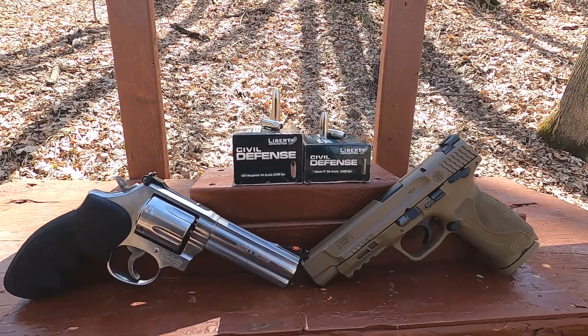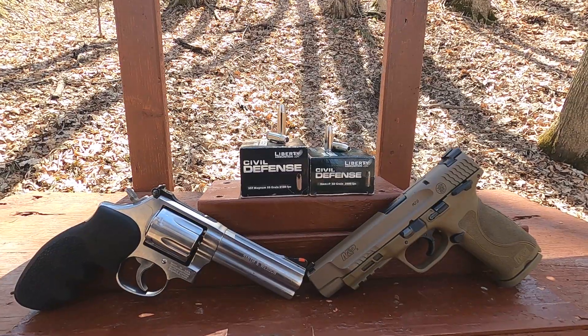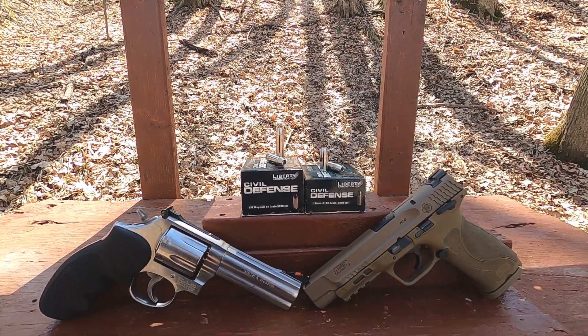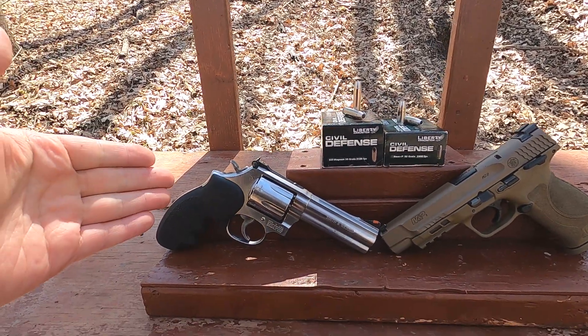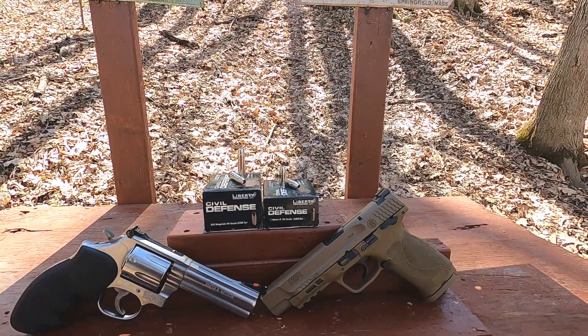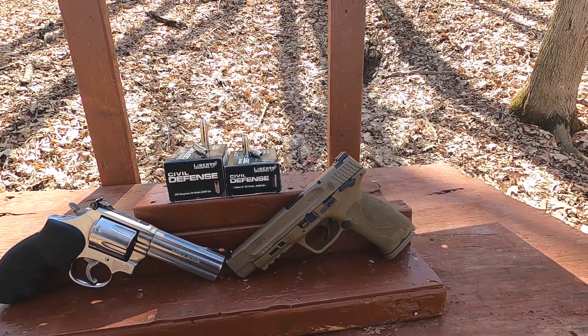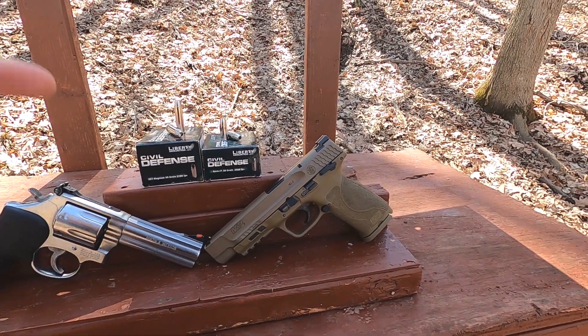I'm not going to run this through the chronograph, but this is a 357 Magnum 50-grain rated at 2100 feet per second. The reason I'm not running it through the chronograph is I don't have a lot of rounds left, and what I got before was 2005 feet per second from the four-inch barrel, which is below rated velocity. The 9mm is actually more powerful in a four-inch barrel, so it should be a lot more powerful in a five-inch barrel.